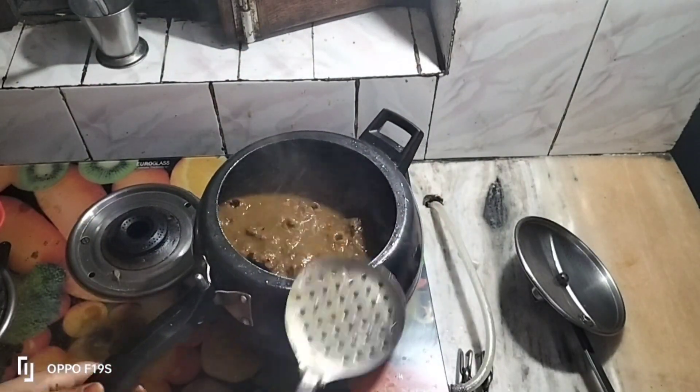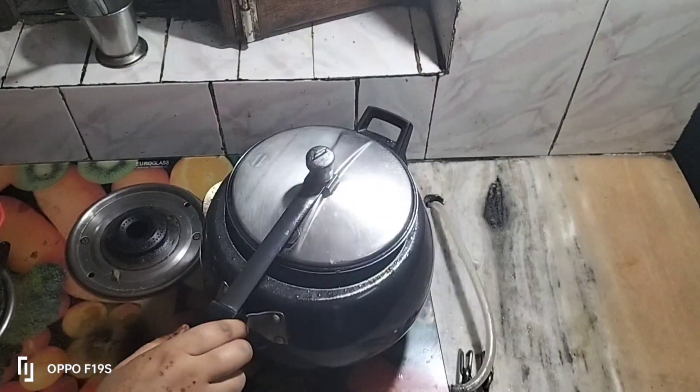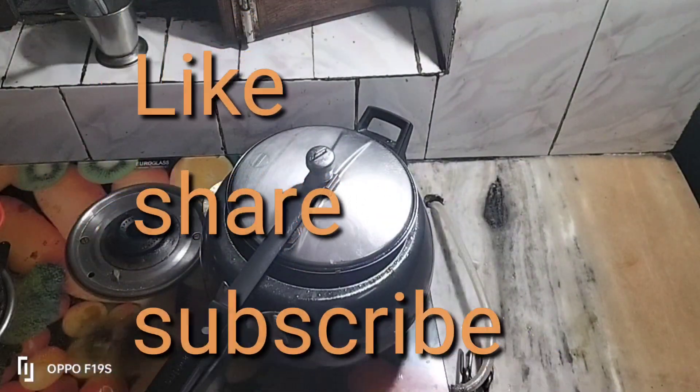If you like today's recipe, please like, share, and subscribe. Thank you.